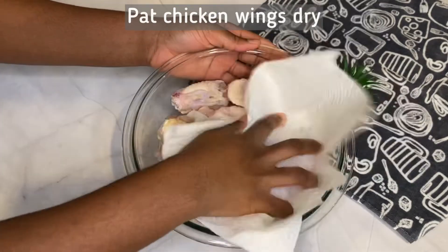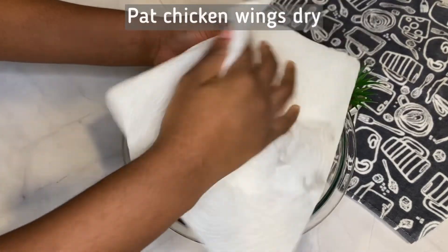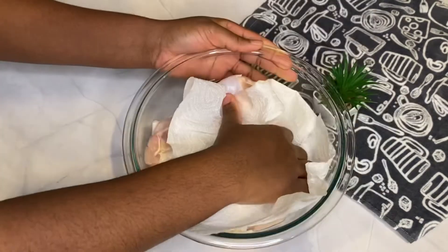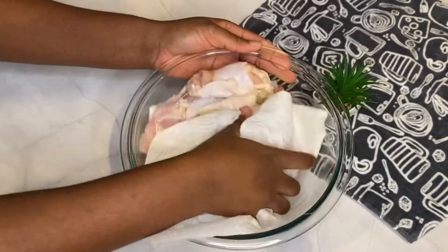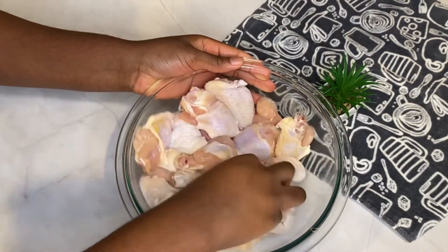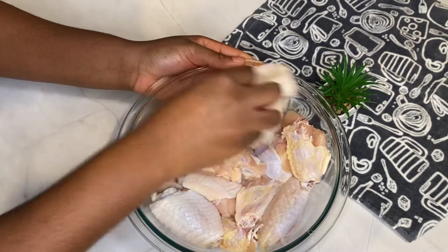I'm just patting the wings dry to remove as much moisture and liquid content as I can. You want to make sure that your chicken wings are not frozen, because as they thaw they will release more liquid, which would defeat the entire purpose of what we're doing here.